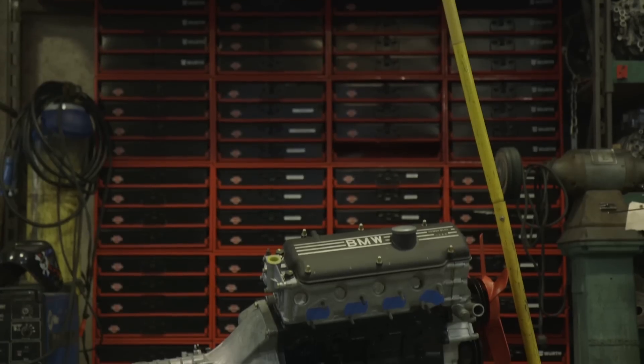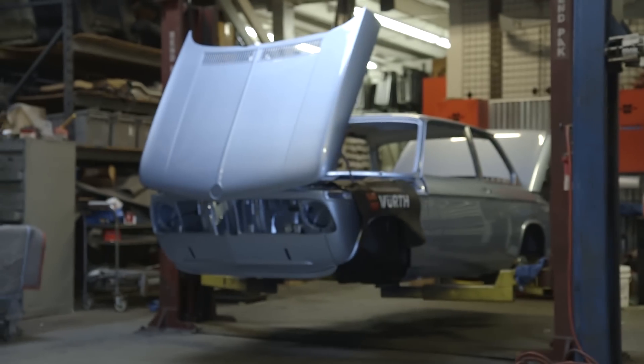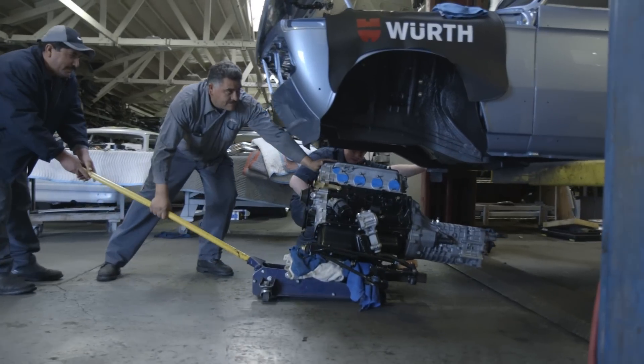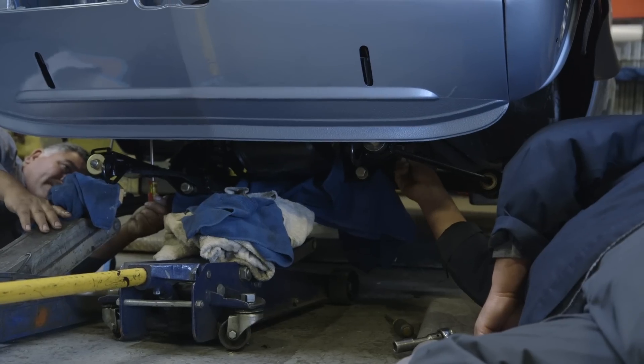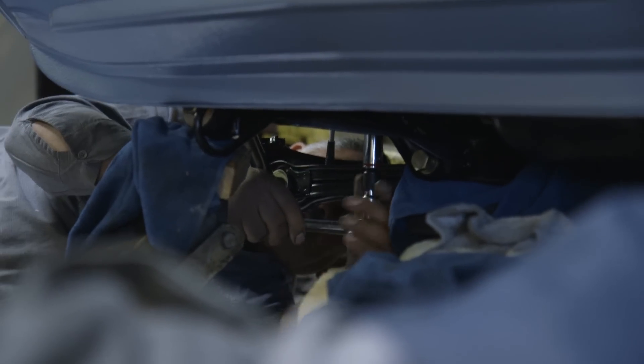The car was in paint, we had the motor built, and we had all the parts sourced and assembled. A lot of work went into the prep — getting the engine mounted on the subframe and prepped to go in so it went in nice and smooth. Today we married the motor and the chassis, so it's now a car again.